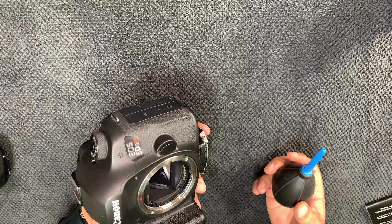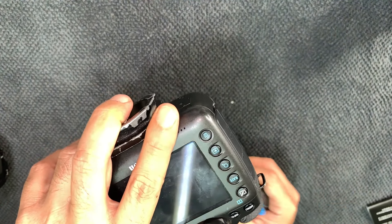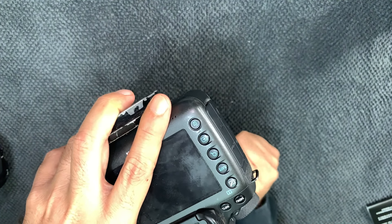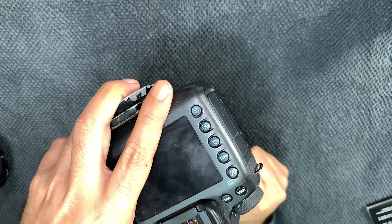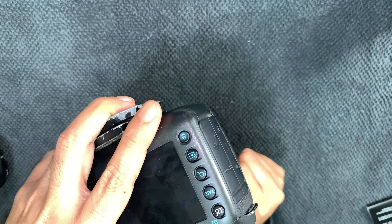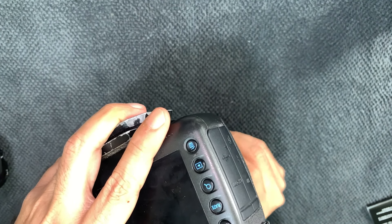When I start to do this, I have to make the camera all the way upside down, then I start to use the blower like this. The reason I do it that way is because if there is any dust or anything, that pressure of air will make it go down — not inside the body.